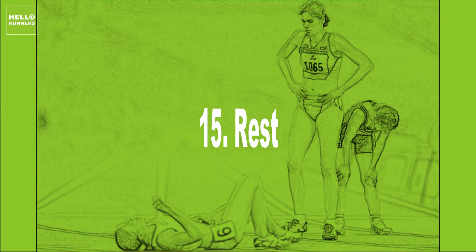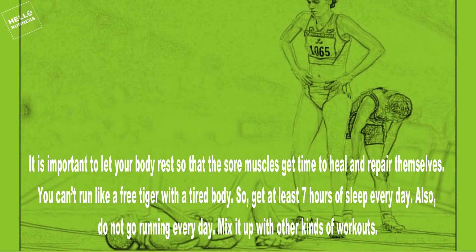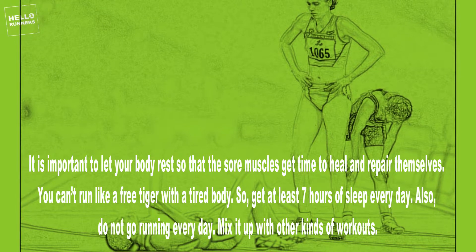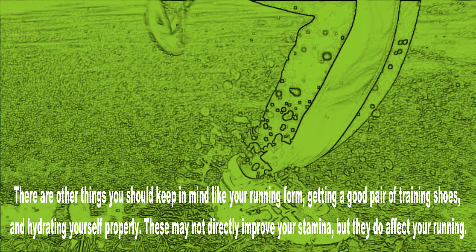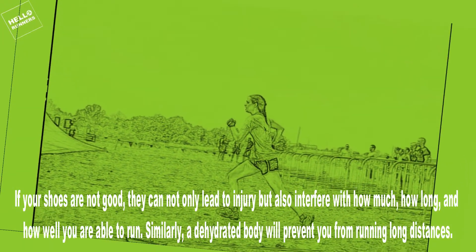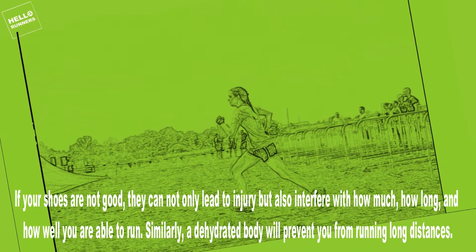15. Rest. It is important to let your body rest so that sore muscles get time to heal and repair themselves. You can't run well with a tired body, so get at least 7 hours of sleep every day. Also, do not go running every day — mix it up with other kinds of workouts. Keep in mind your running form, getting a good pair of training shoes, and hydrating yourself properly. If your shoes are not good, they can lead to injury and interfere with how much, how long, and how well you run. Similarly, a dehydrated body will prevent you from running long distances.